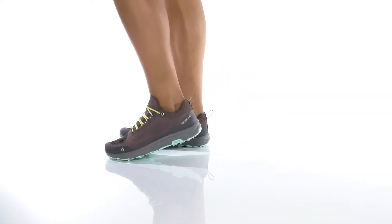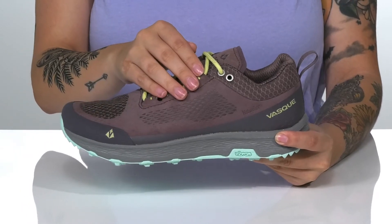Take on your outdoor adventures with confidence in these sneakers. There is a breathable, textile and synthetic upper.